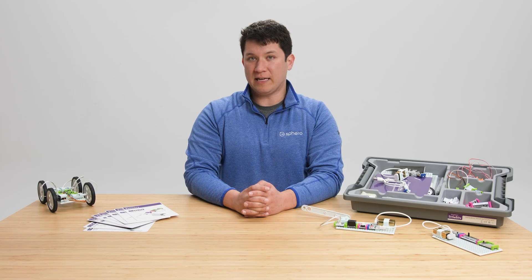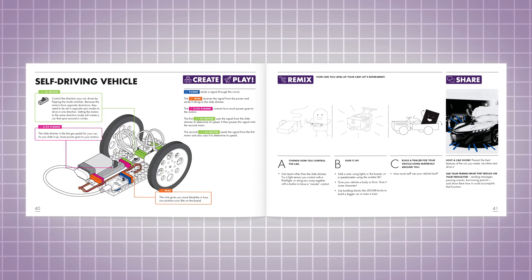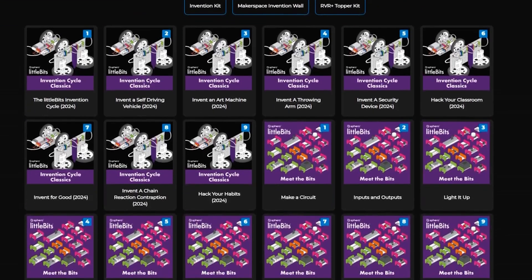If you have a class pack, you'll also have a physical copy of our educator guide. The educator guide provides detailed information about each bit, and it also previews some easy-to-build inventions, as well as guiding you on how to find lessons and resources on Sphero Central. You can always access a digital version of the educator guide on Sphero Central.